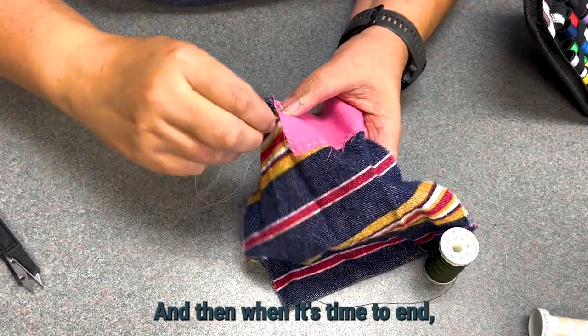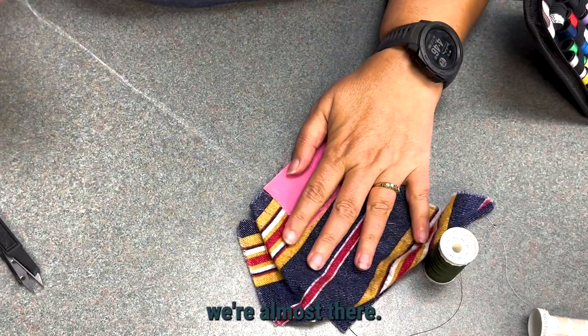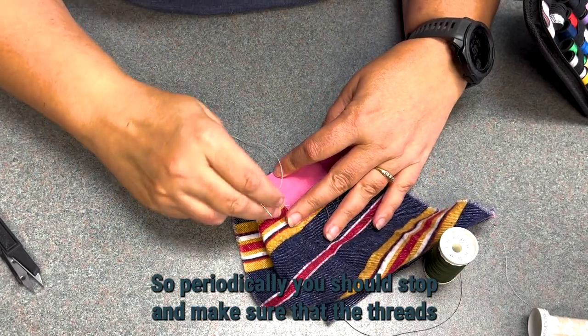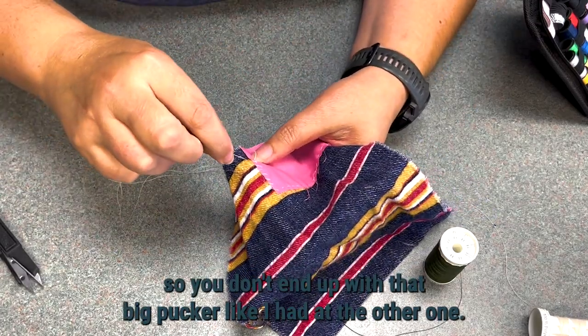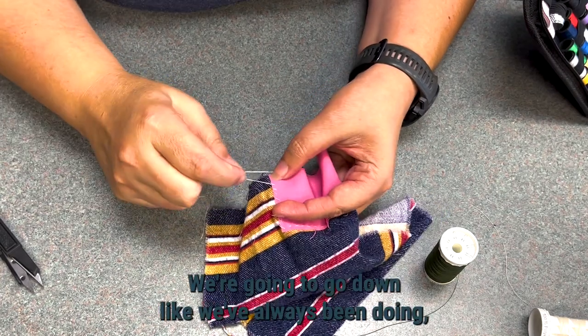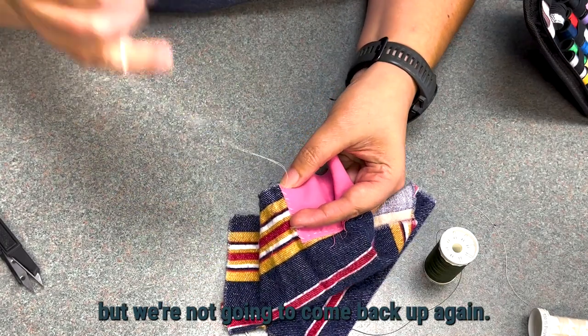When it's time to end — we're almost there — periodically you should stop and make sure that the threads are doing what you want them to do, so you don't end up with that big pucker like I had on the other one. We're going to end this. We're going to go down like we've always been doing, but we're not going to come back up again.